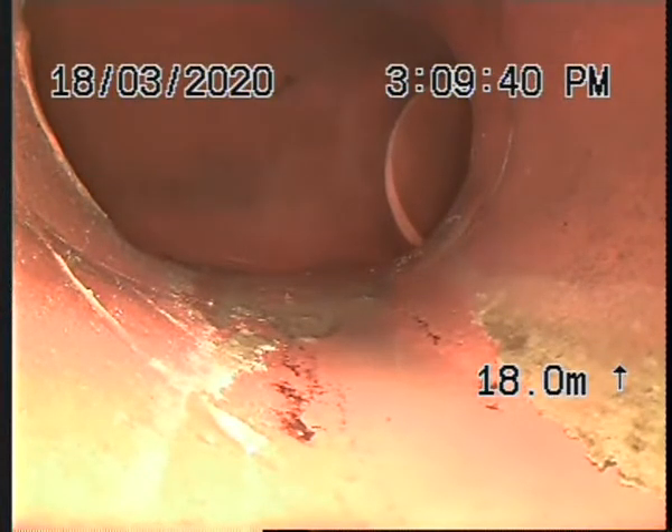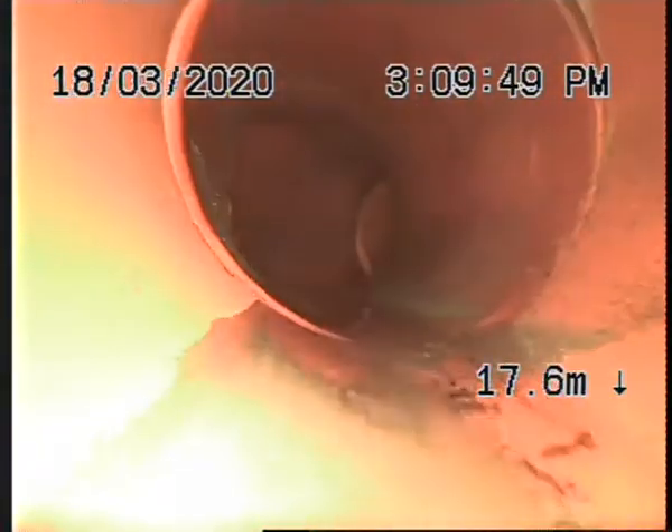I'm going to pull back and get a condition report of it, and then I'll go from the curb outlet upstream and try and get the other downpipe on the front end of the house. So I'll just pull back nice and slow.